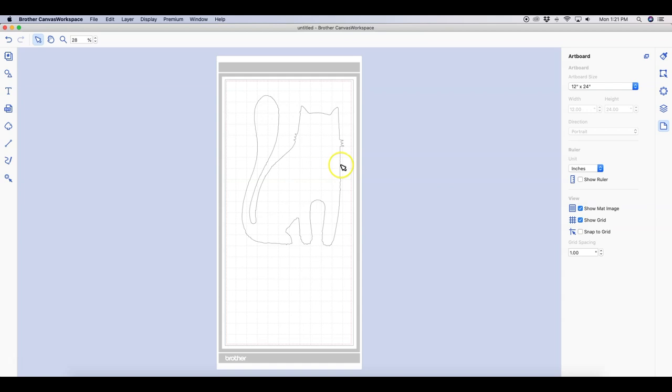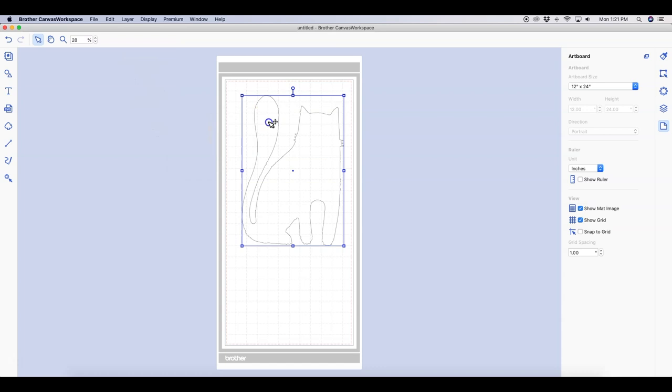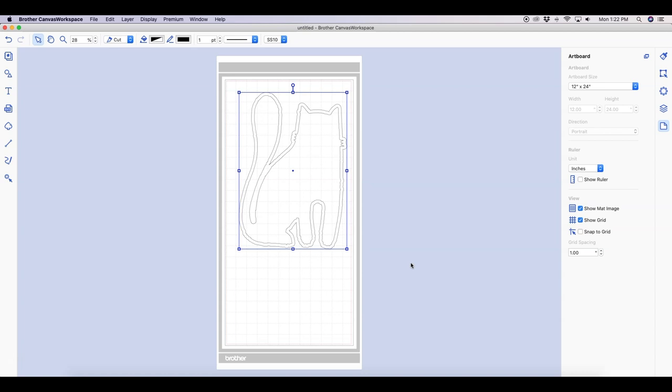Now we have our cat. Remember, if we sent it to cut right now it would cut on that orange borderline, so it wouldn't give us the seam allowance we need. To do that, select your cat, go up to Edit, and click on Create Offset Line. Here you can create whatever seam allowance size you want, adjust corner rounding, and all those different options. Once you have it set how you like, click OK and you'll see that seam allowance outline around the design.